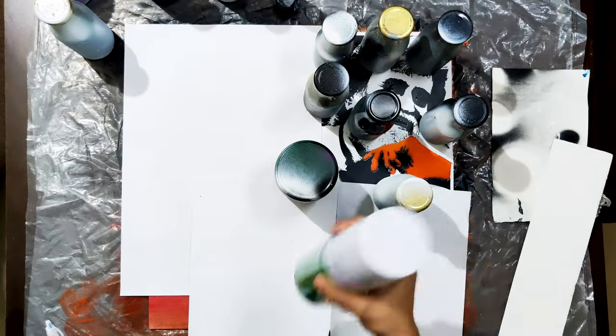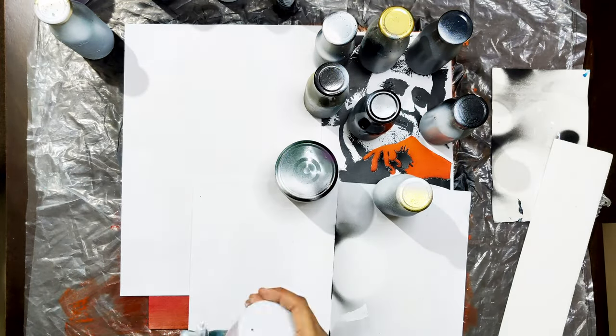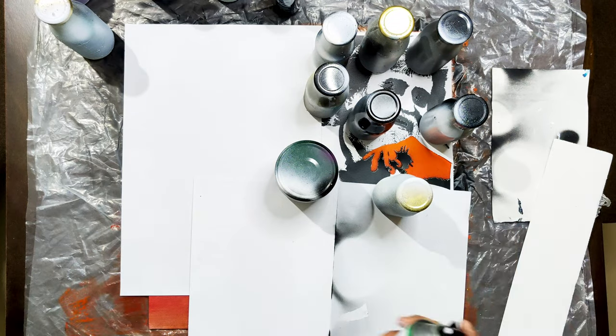Similarly, I am placing the second layer stencil cut of the second picture and will be painting using white spray.